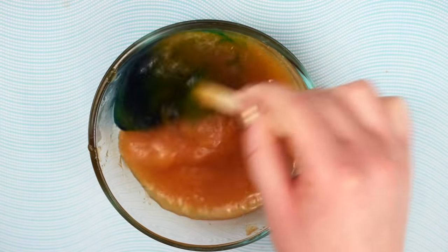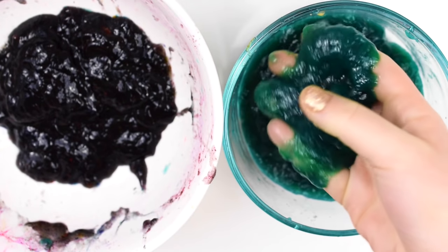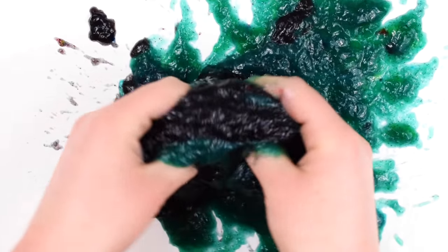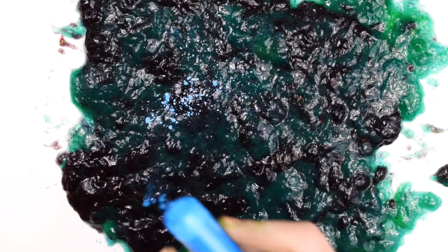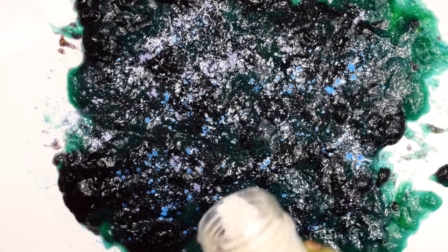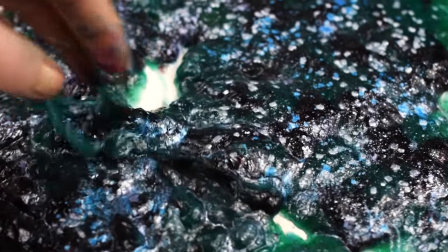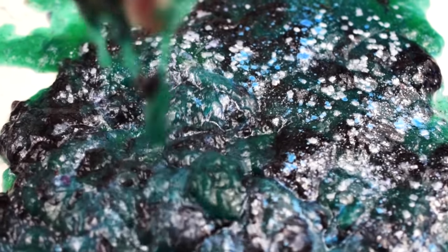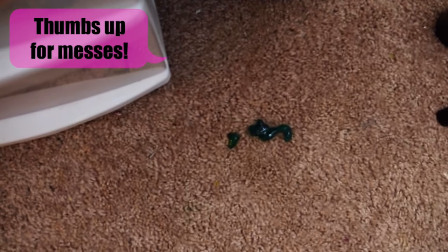I started out with blue and then ended up making a whole other batch and dyeing that one purple. I just accepted the fact that I'd be making a complete mess today, so I ended up pouring it all out onto the table and mixing the two colors together. Of course, you'll need some glitter, so add in different colors of edible glitter, and I also added some sprinkles for more texture. This Sprite slime turned out really cool looking, but also really liquidy, so be careful not to make a total mess like I did — my carpet is definitely a little blue right now.